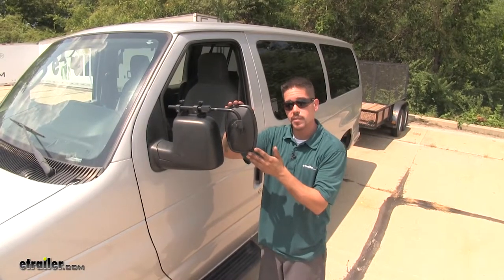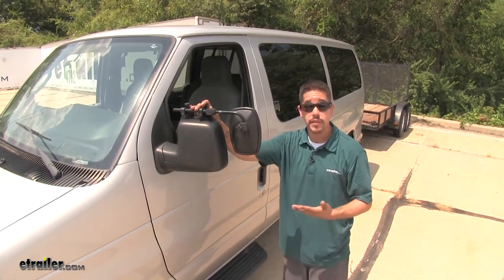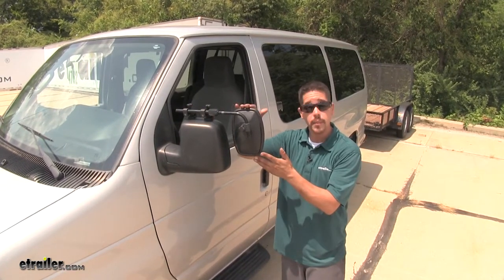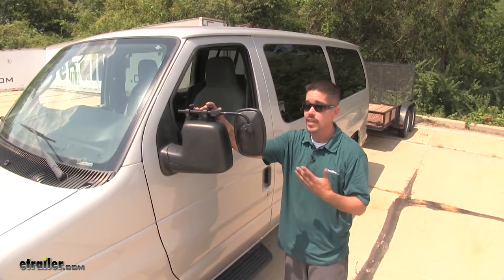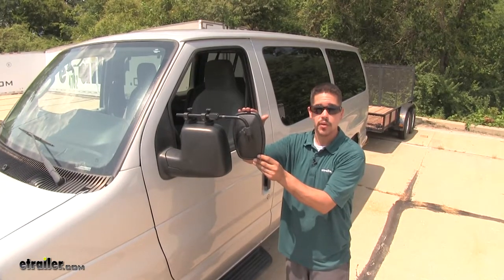What I really like about these mirrors is the fact that they are universal. So if you have several different vehicles in your family that you tow with, chances are they might fit those as well. They do come in a quantity of one, so if you need one for the passenger side, just go ahead and order using the same part number.